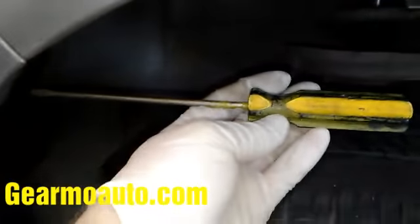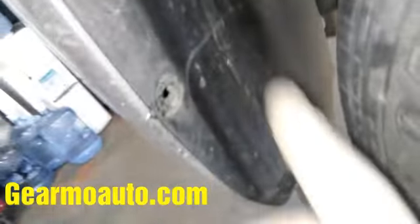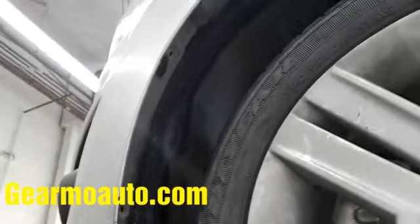Once you get those out, come to the side — there are two clips on the side of the bumper attaching it to the fender well. They're the same black clips, two of them. Use a flathead to get those out as well. Here's what they look like when they're out — just pop them out. These might be a little more stubborn but they're the same type.